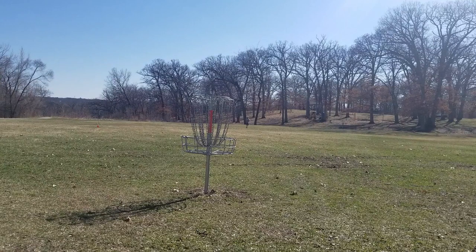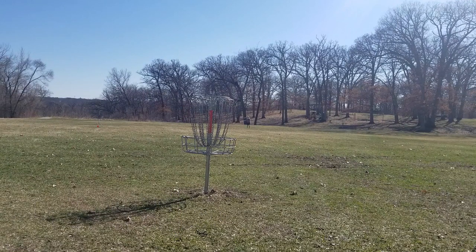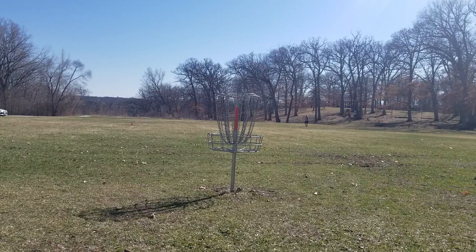Now that I've driven with the discs, let's see how they work as approach shots. Here with the Luna, I'm about 100 feet away and I'm just trying to lay up within about 5 feet of the basket. Because I'm not used to the Luna, this took me several tries, and this is about the best one — otherwise I was overthrowing the basket about 10 to 20 feet. Next, approaching with the Roach from 100 feet, because I'm more comfortable with it, you can see I put it right underneath the basket. Both discs fly differently.